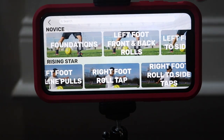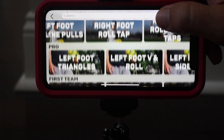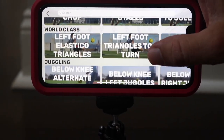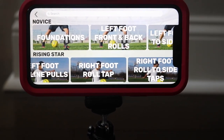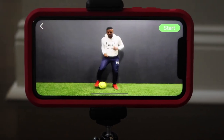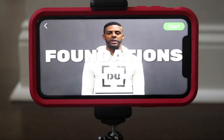All right, everybody. These are all the drills that you can do, starting from novice, to rising star, pro, first team, elite, MVP, world class, and juggling — as you can see there's a bunch of different exercises that you can all try.